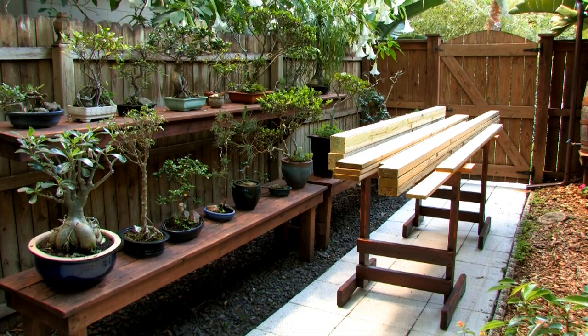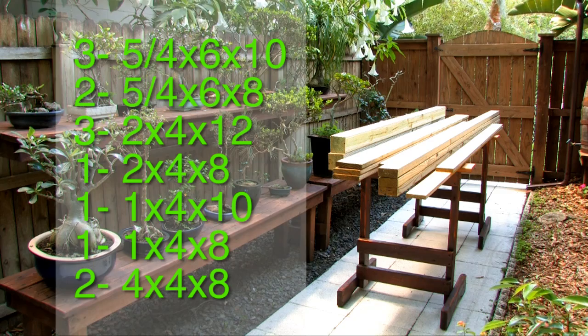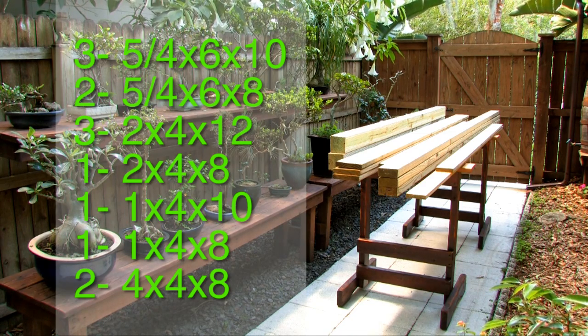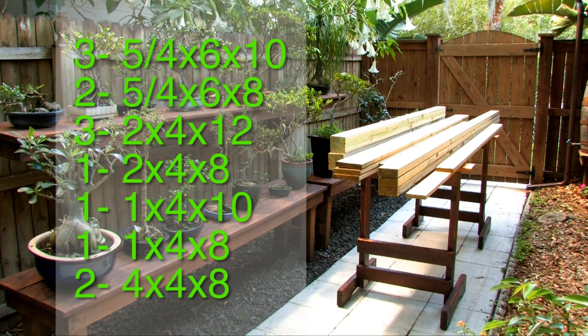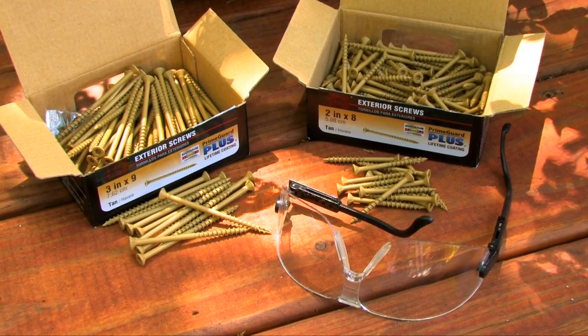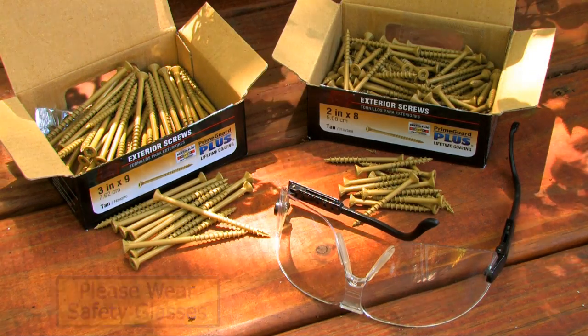The lumber you'll need is: three five-quarter by six by tens, two five-quarter by six by eights, three two-by-four by twelves, one two-by-four by eight, one one-by-four by ten, one one-by-four by eight, and two four-by-four by eights. The screws I'm using are coated screws — one pound of three-inch screws and one pound of two-inch screws.